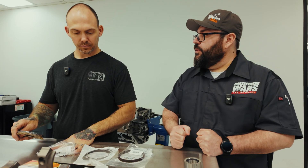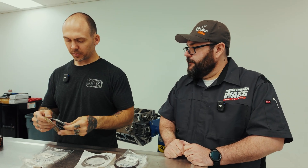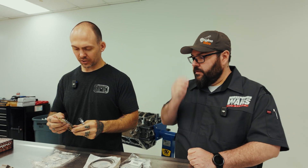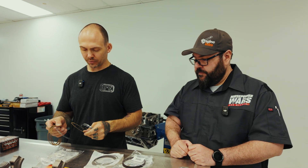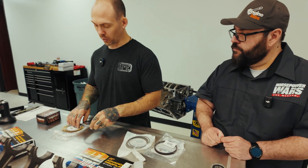All right Vinny, let's talk about the rings. What are we doing here? They're obviously thinner than we would expect normally for a turbo build. You gain some horsepower there just by friction reduction, but with the rings we have today, they can withstand power pretty well as long as they're not too far on the tune-up.